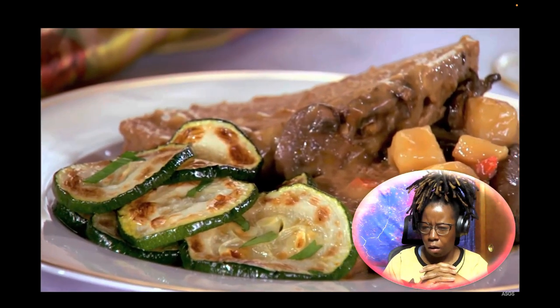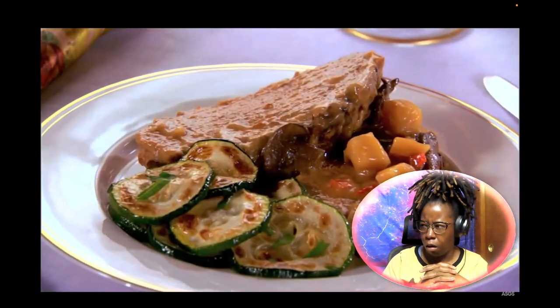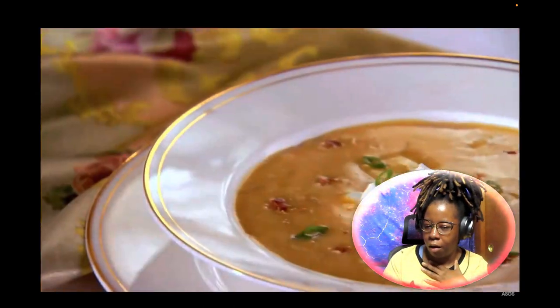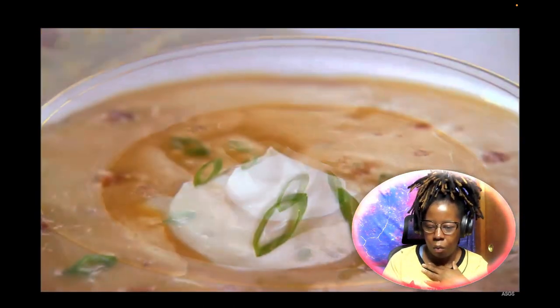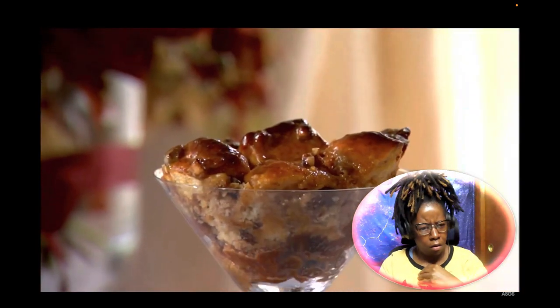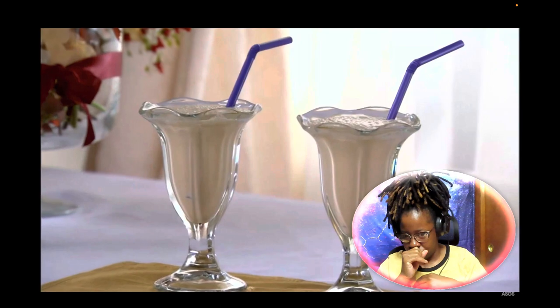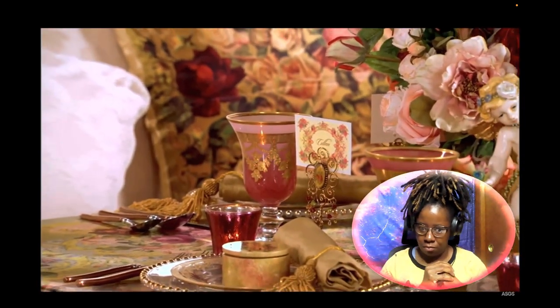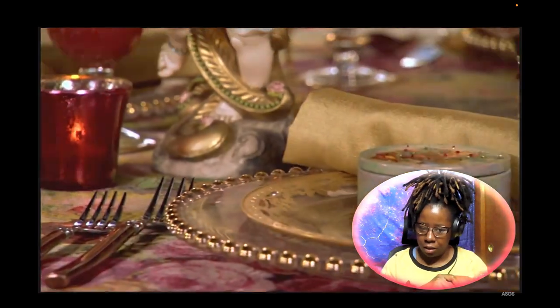It's going to start off with a savory smothered meatloaf just like my grandma used to make. On the side, sautéed zucchini with garlic and herbs, and then cheesy cheddar cheese baked potato soup. For dessert, a sweet cinnamon roll bread pudding, and then it's cocktail time — a rich and creamy maple shake.